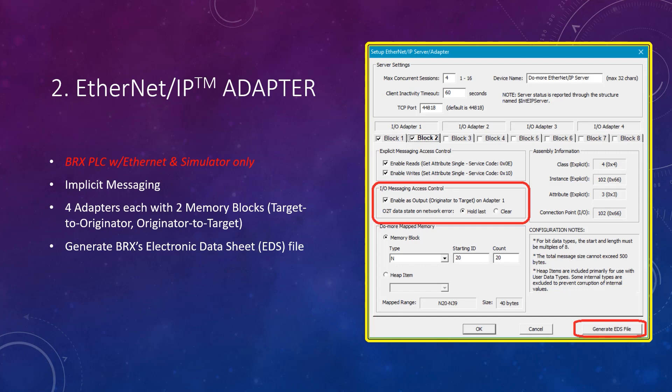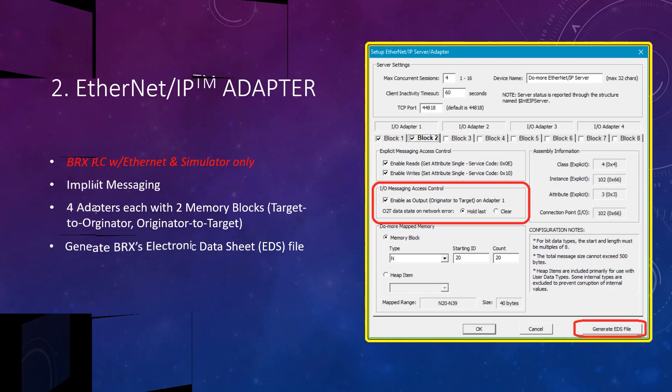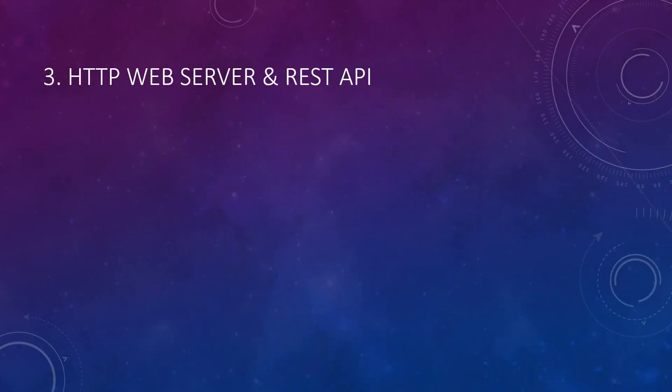Once you get it configured the way you want, it is also possible to generate an electronic datasheet, or EDS file, with the press of a button. A major enhancement added to Do More version 2.8 is the HTTP web server and REST API.